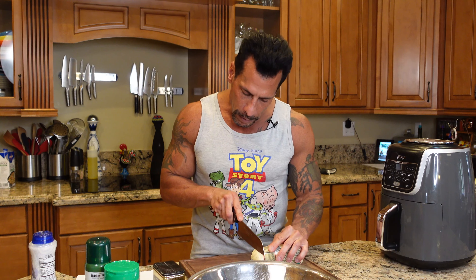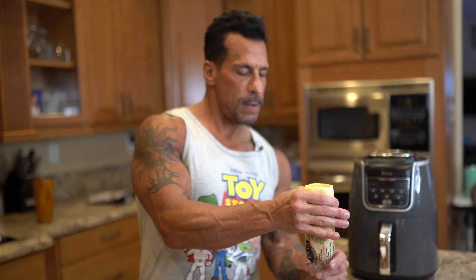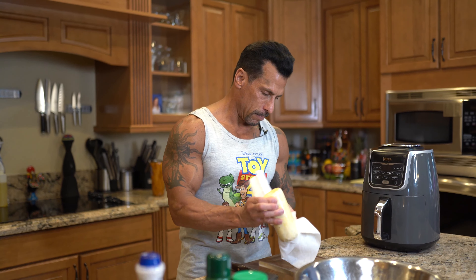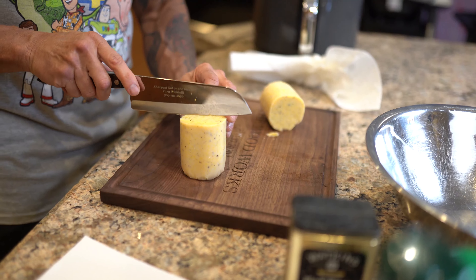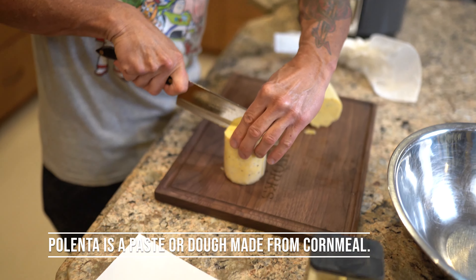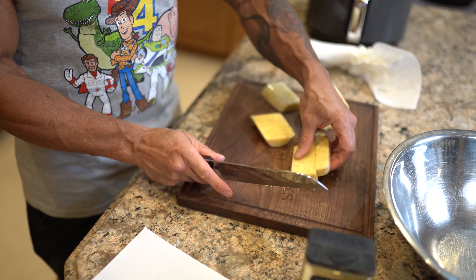So I'm just going to chop off a little of that and get all the water out of this. I'm going to cut it in half, and then I'm going to cut this into thirds. I mean, I think this will make good fries.